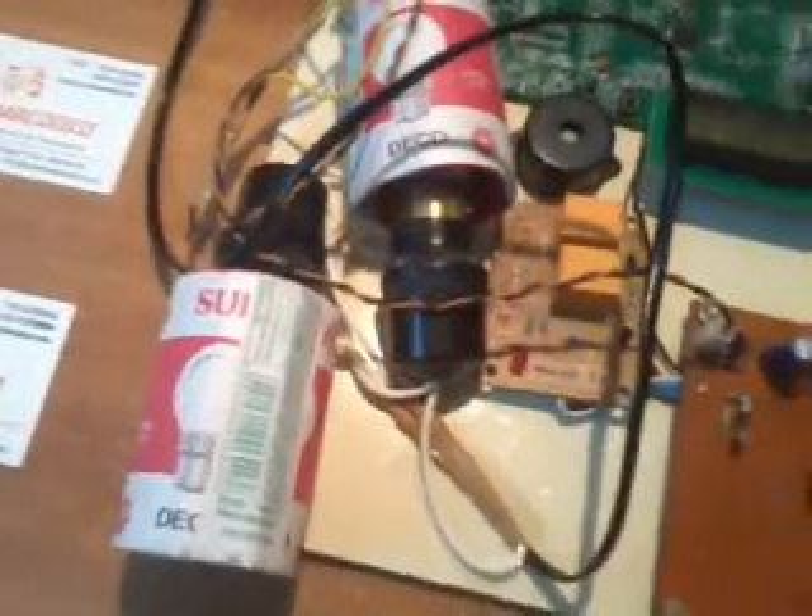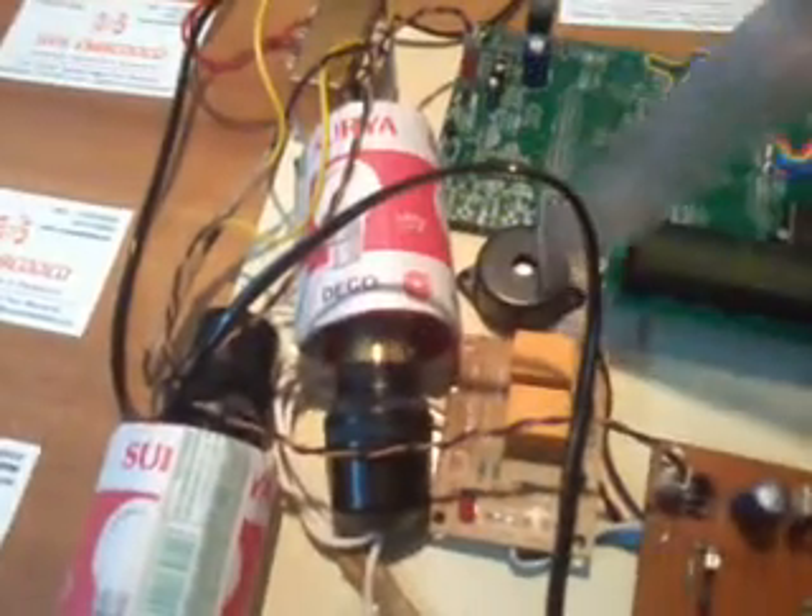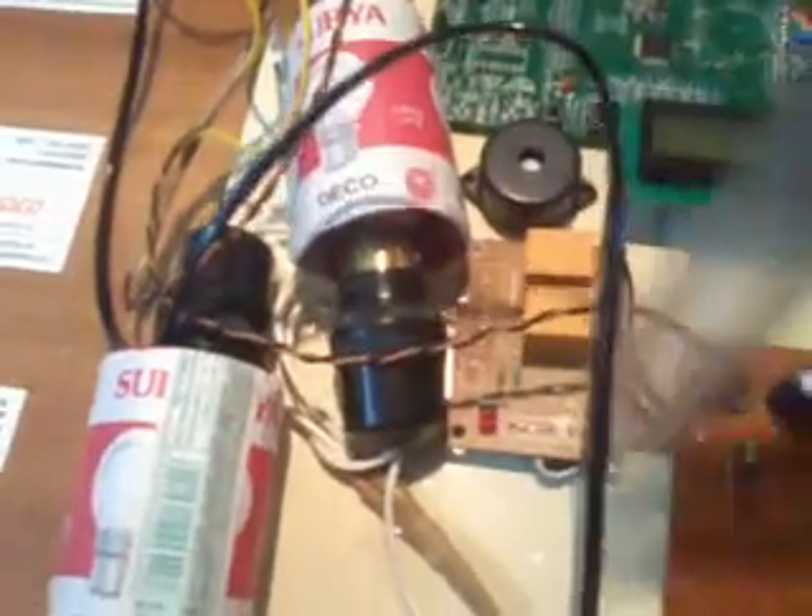HT12D is the decoder IC. The LEDs are status LEDs. We used two bulbs — Bulb 1 on and Bulb 2 off. If the temperature changes, the buzzer turns on. We also used a 12V electromagnetic relay.